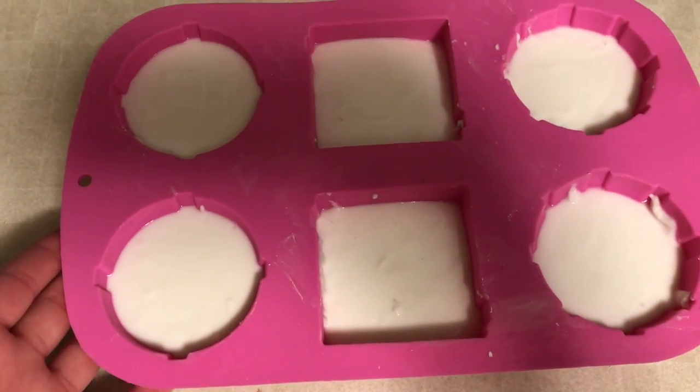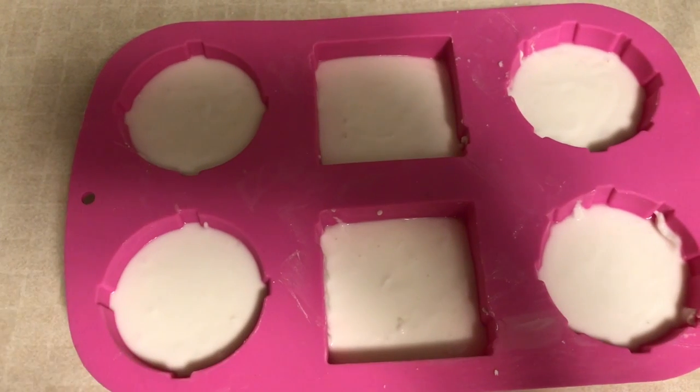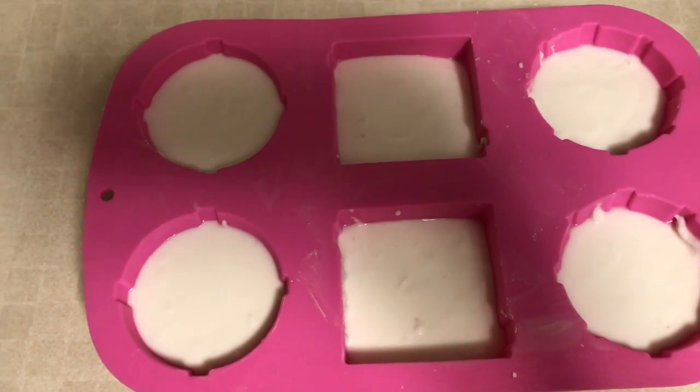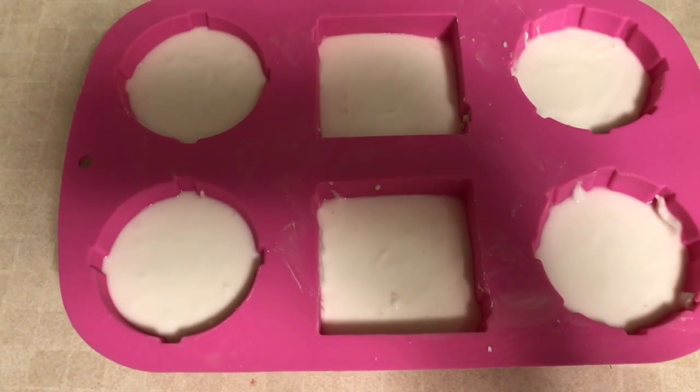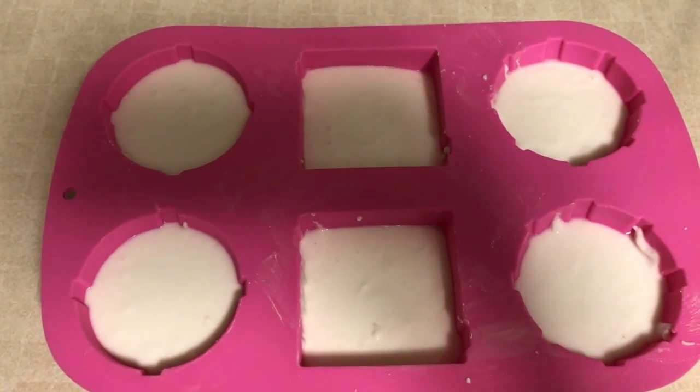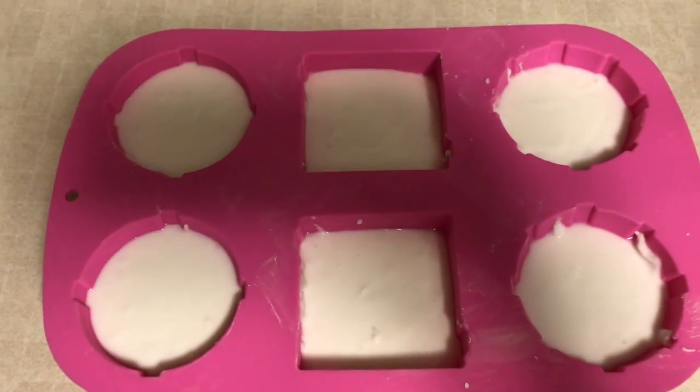Now I'm going to let it set for at least 12 hours. You can also bake it for 20 minutes at 350 degrees if you want it to dry a little bit quicker. But I'm just going to let it dry out by itself — I don't need it to dry fast.